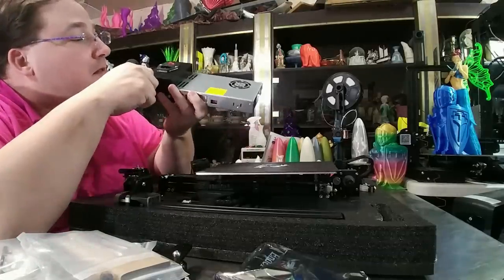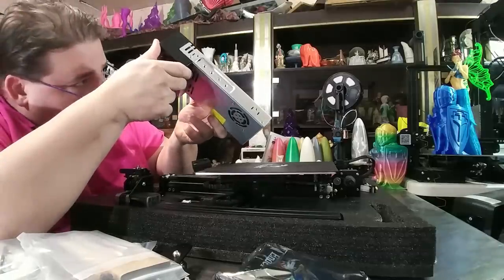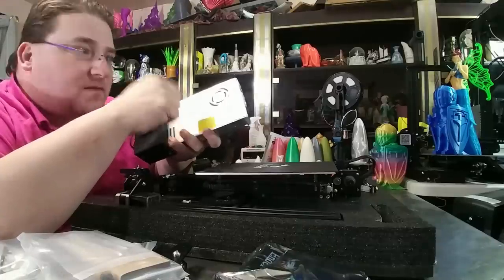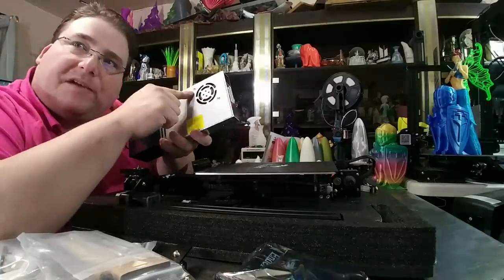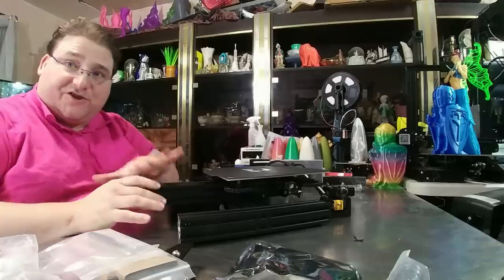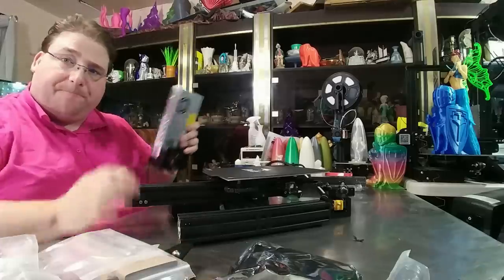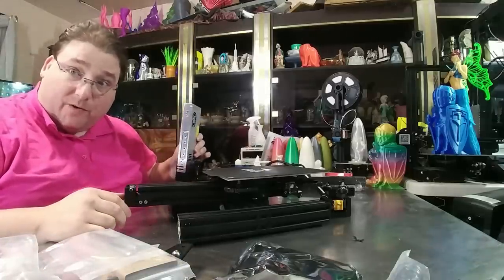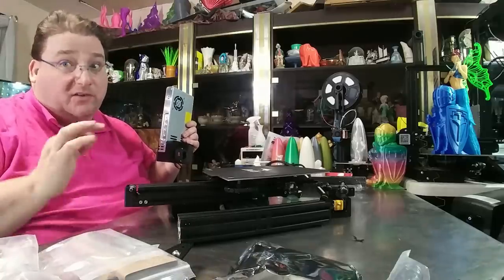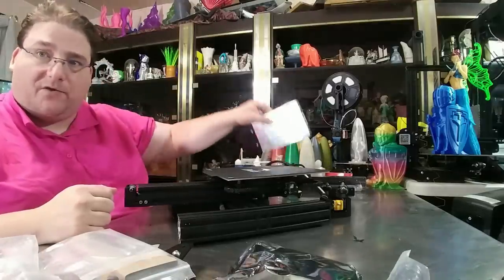I'd have to pop off the end to see. We're going to open this to make sure. But on the Meanwell power supply, they're 24 volts, but the fans are 12 volts, which means you can directly replace this fan with an ultra-quiet fan — you don't have to adjust it. So this has the same power supply as the CR20, so it'll also have no problem reaching ABS temperatures.